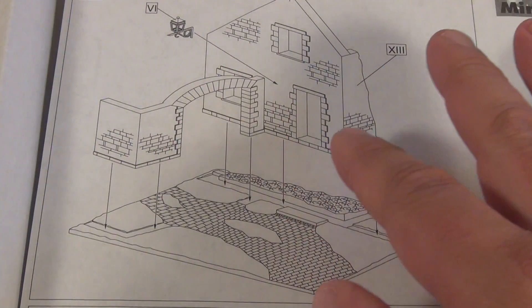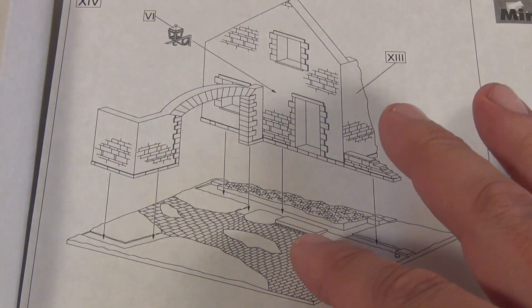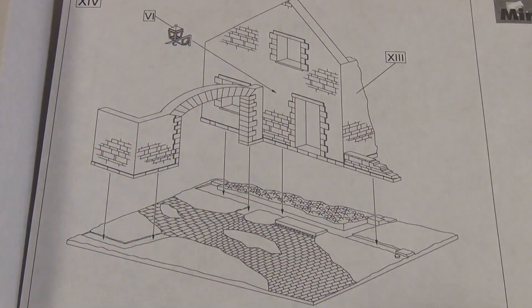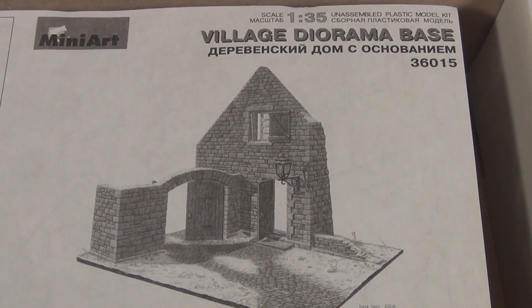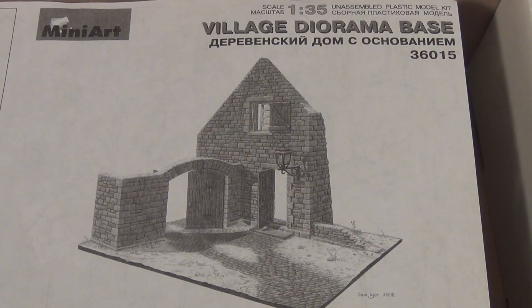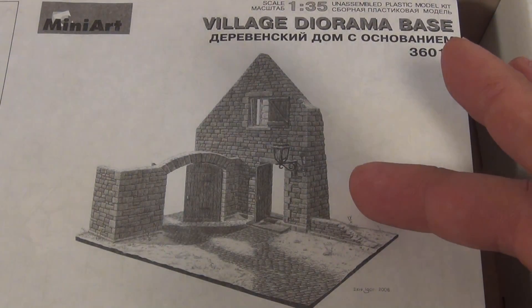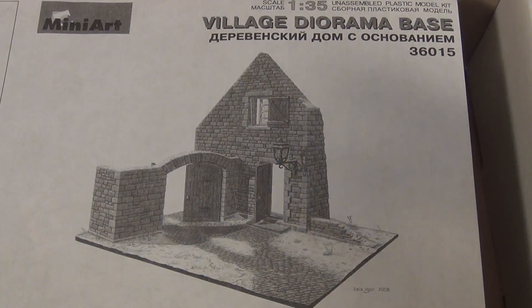As you can see in this illustration here, the whole diorama is just falling into place by showing you where the base, the building, and the gate all come together. If you were thinking about putting a tank in a competition and doing a diorama and getting a little bit stuck for ideas, when I saw this it just instantly screamed out to me as a really nice looking base.